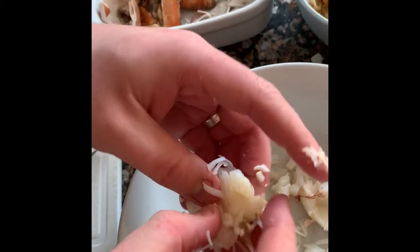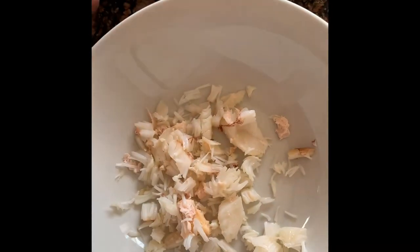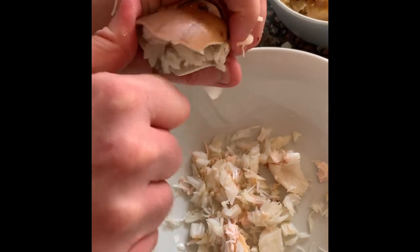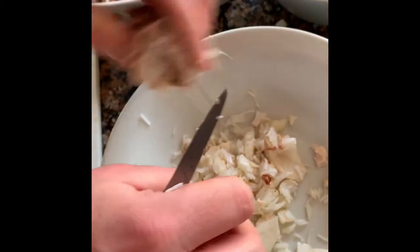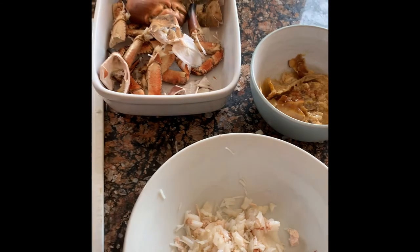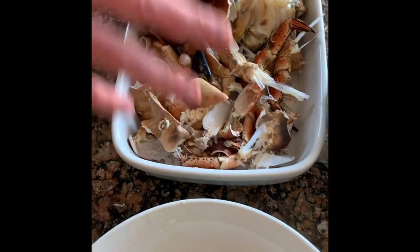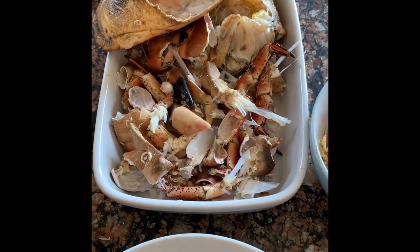Picked crab costs a fortune to buy, but buying whole crabs is pretty cheap — you just have to do the work yourself. Once you've picked through everything, don't throw the shells in the bin. You can make a beautiful crab stock from them, which you can use for risotto or a beautiful bisque — a nice shellfish soup.